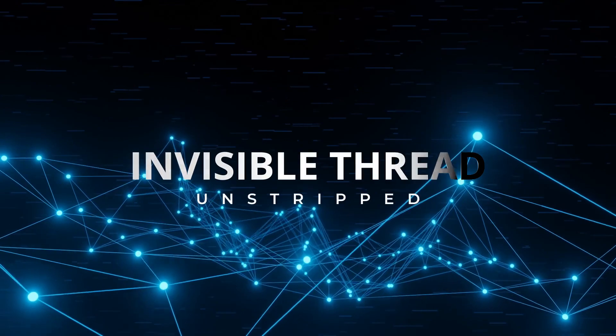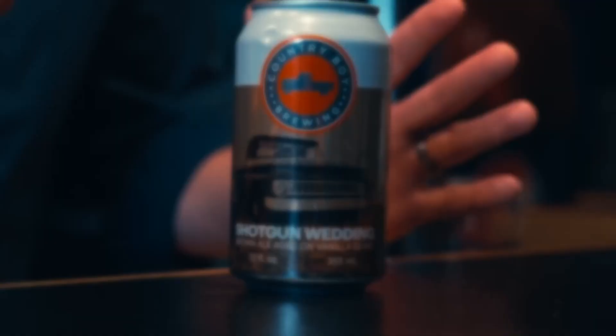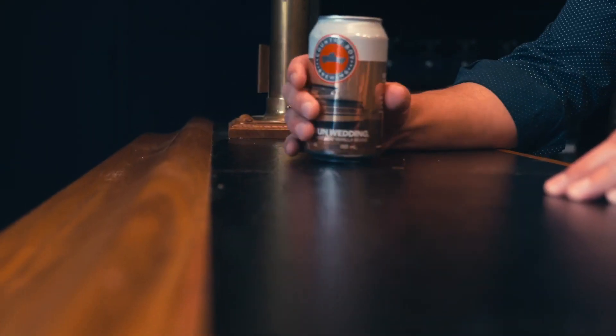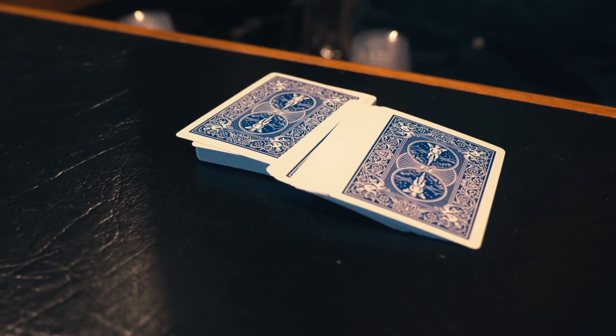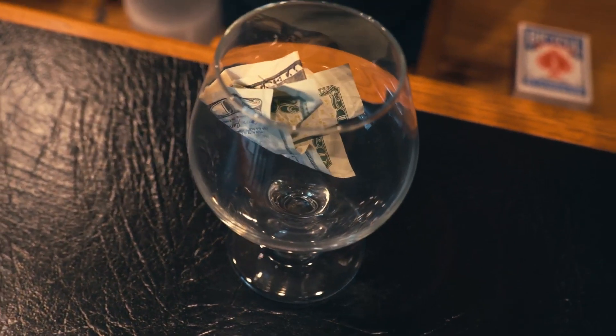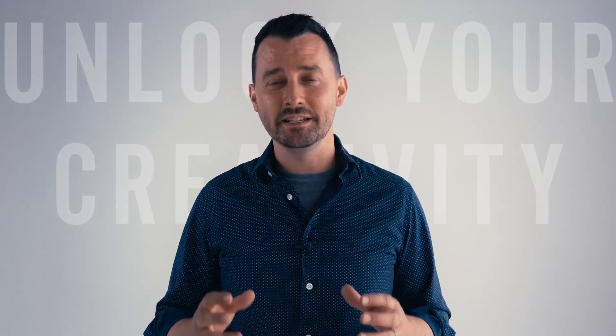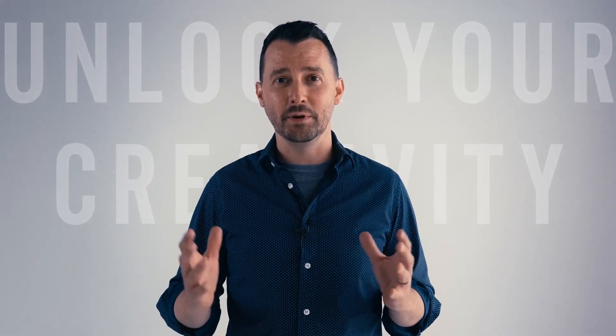Invisible Thread is one of the most incredible utilities and methods in magic. It immediately takes you from ordinary magician to extraordinary magician — moving objects seemingly on their own, making cards rise from the card box, doing the most fair and open haunted deck, and of course everybody's favorite: making small objects levitate. Invisible Thread is the secret to unlocking some of the most visual magic tricks a person can do.